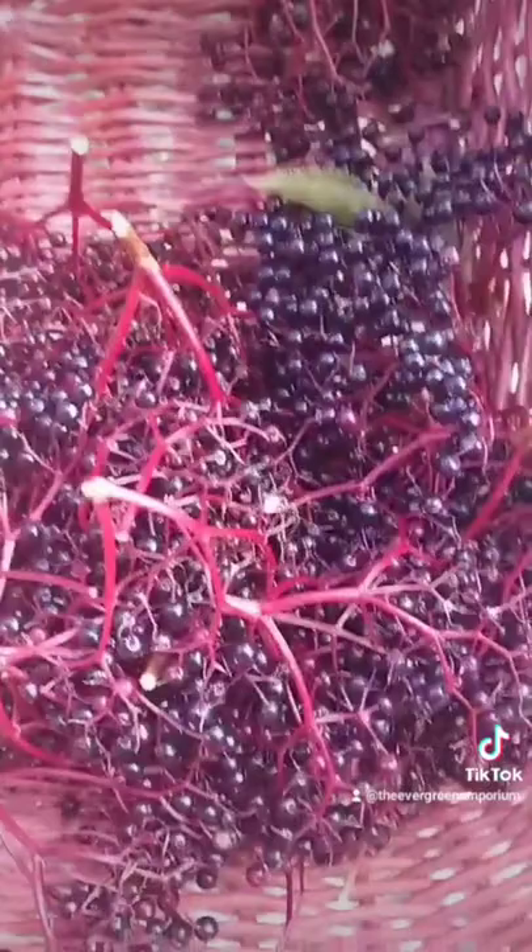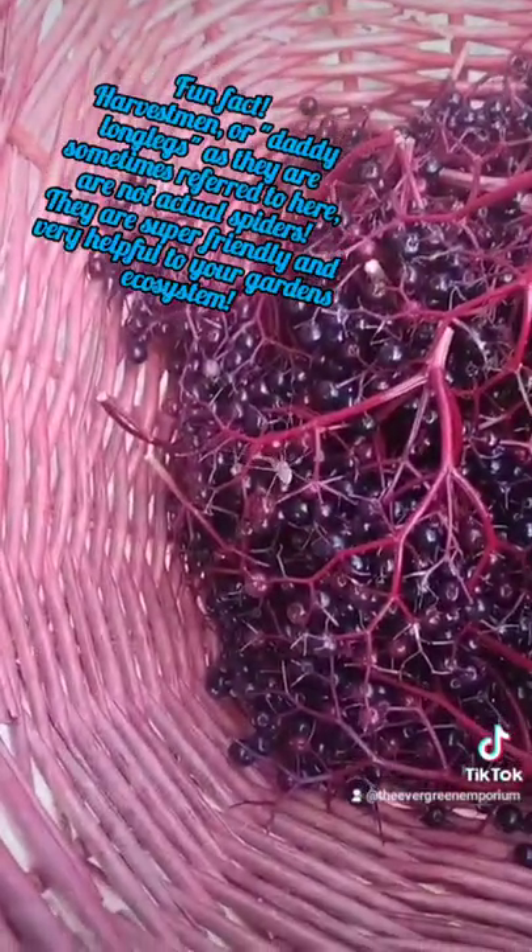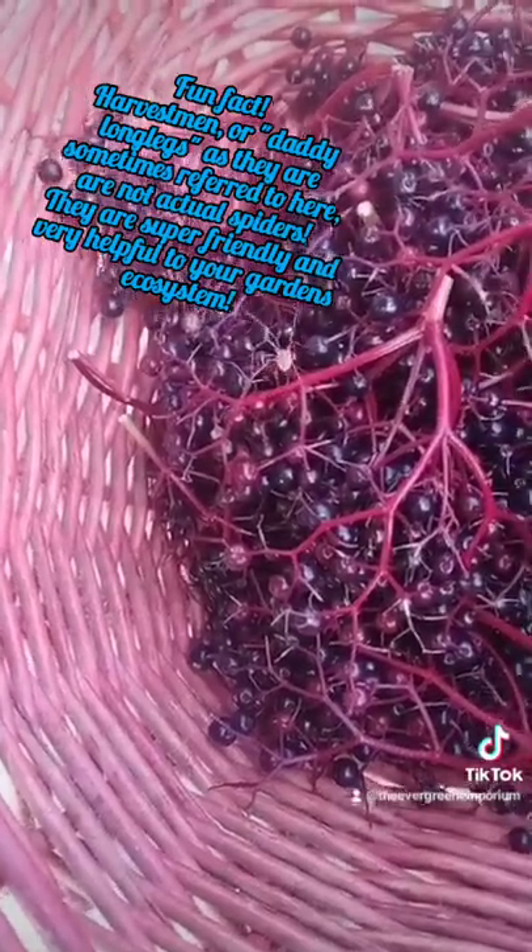Now, when wild foraging, ethical consumption is important. Leave most of the fruit — and most of the plant — on the plant for the wildlife. But when you're growing your own and you're cultivating your own, take as much as you like. If you want to feed some to the birds, that's okay too. And now that we have a bunch, we're gonna take them home, prepare them, and make some danger juice. Sorry Mr. Harvestman, I didn't know you were there, but you can't stay there — we'll find you a new home. Now it's time to go home.